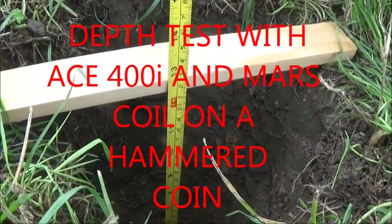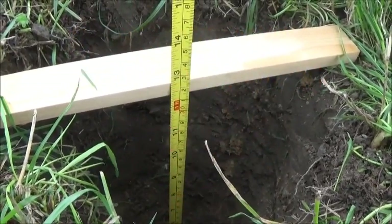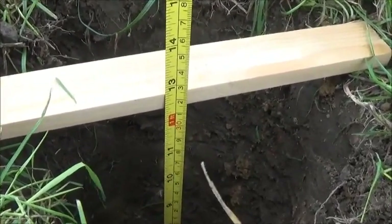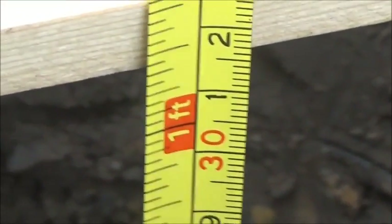I'm doing another little depth test today because someone said that's not 12 inches, it's 8 inches. So it was only measuring like that. So here it is — you can see, let's zoom in. We're nearly 12 and a half inches.